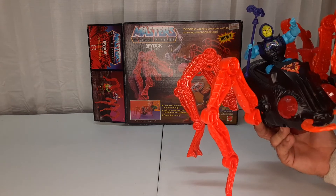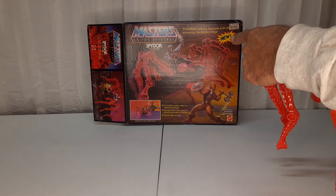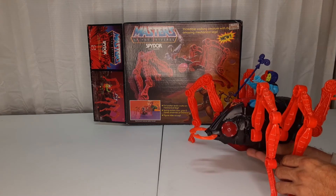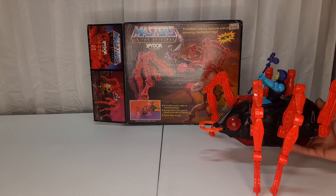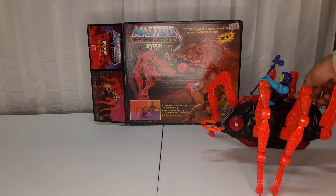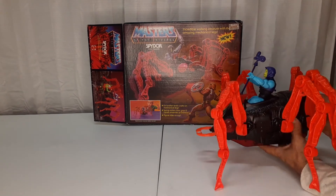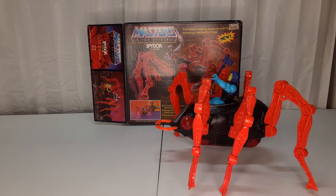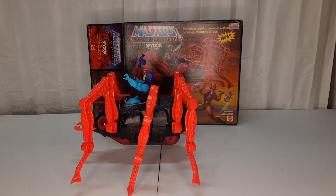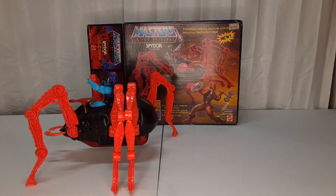I also have the new Battle Armor He-Man and Battle Armor Skeletor — the new one here as well. So you get your six legs. Right now I will turn this on so you can watch it go forward. Come on boy — you can see these batteries might not be the best. They use C batteries. And you can go forward and backward.